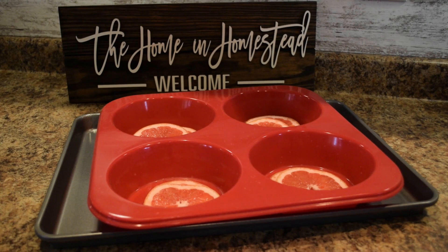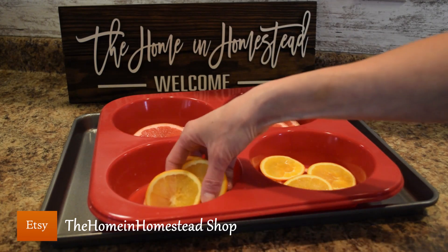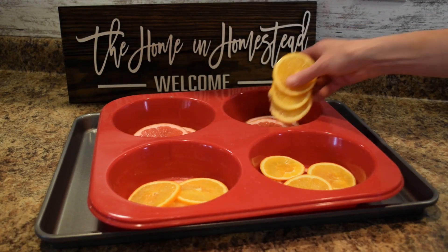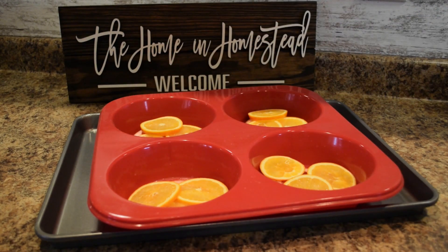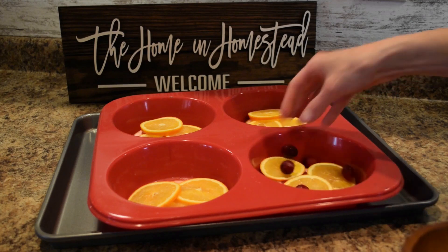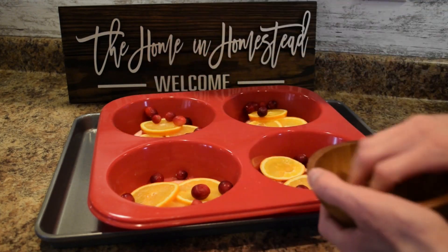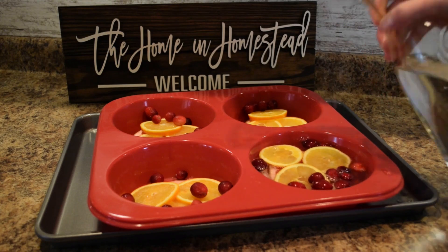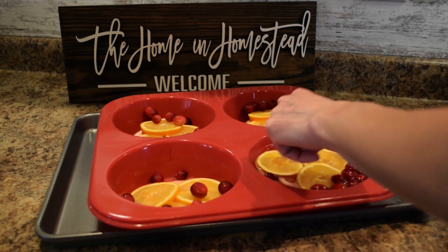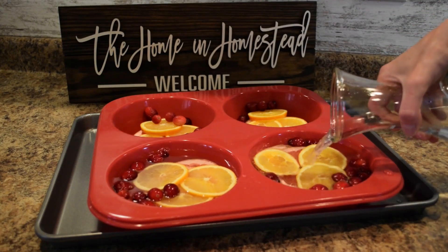Next we'll add our thinly sliced oranges — three slices of orange into each well. You want the citrus sliced pretty thinly so that once the ice melts it will remain in your punch; you don't want really large pieces of fruit. Next we'll add some whole cranberries — these can be fresh or frozen. Just put a small handful into each of the wells, and then fill each one with water. The cranberries and orange slices will float, but they'll stay on different levels and layers once it becomes a frozen ice block.